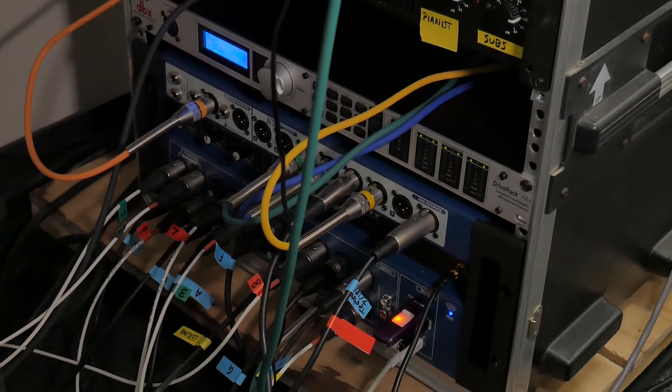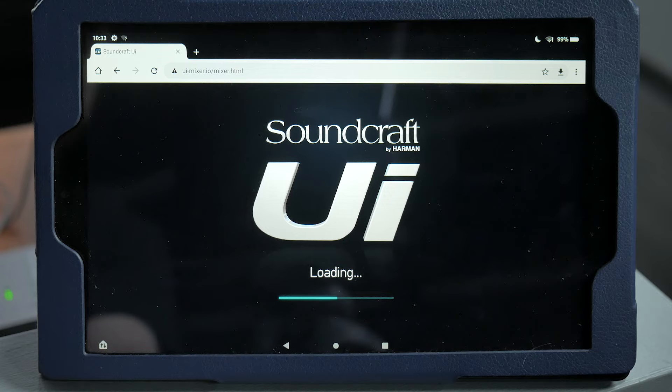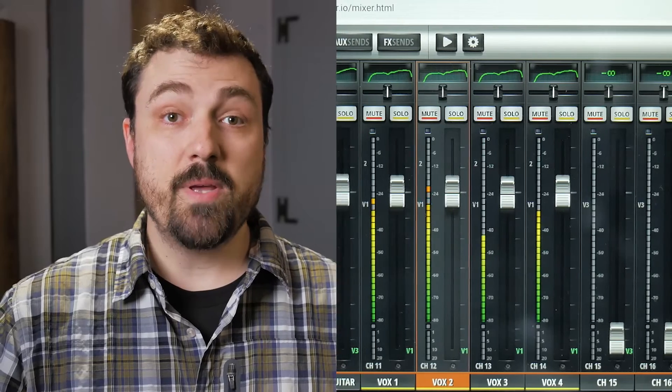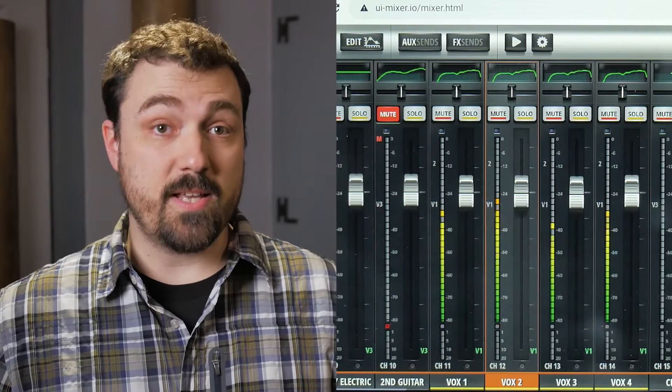Like I said in the last video, the main thing that makes these Soundcraft UI mixers unusual, if you're used to a traditional or analog mixer, is the fact that there's no console. The mixer itself is a big brick backstage, and the console is essentially just a web page that is hosted by the mixer. Any device that can open an HTML5 website can run the mixer, and it's especially suited to large touchscreen or tablet-like devices. And because the mixer is doing all the processing, the device doesn't have to be very fast or fancy.